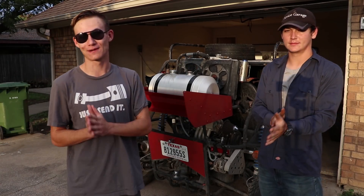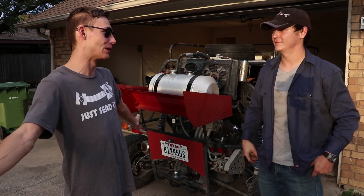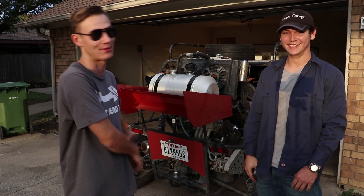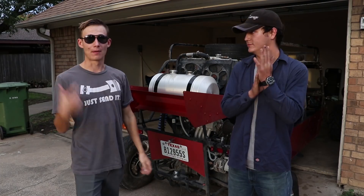Today we're gonna be doing something funny with the buggy — we're actually gonna be doing Uber Eats delivery with the dune buggy. I don't know how this is gonna go. Uber is probably gonna be pissed off at us, but welcome to Novice Garage, hit that subscribe button. Before we get to the Uber part of this video, we need to do some maintenance on the dune buggy.